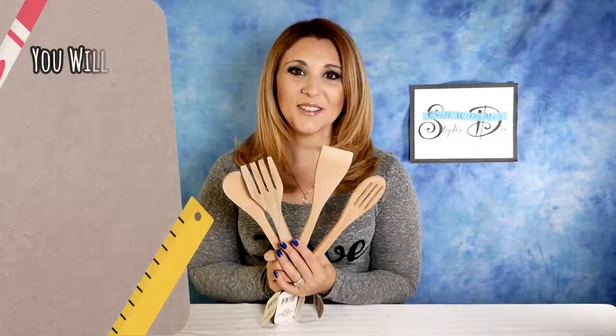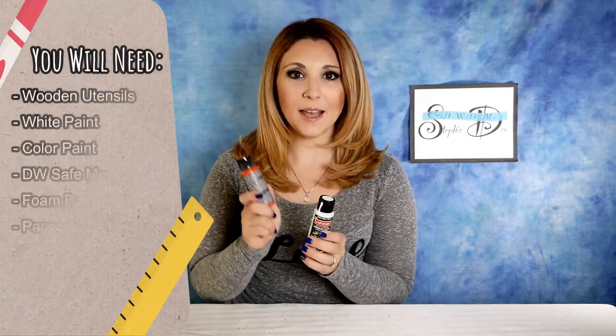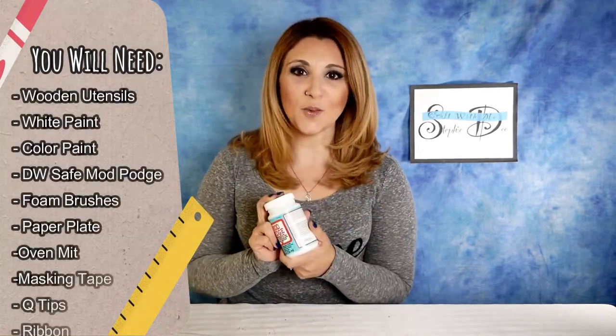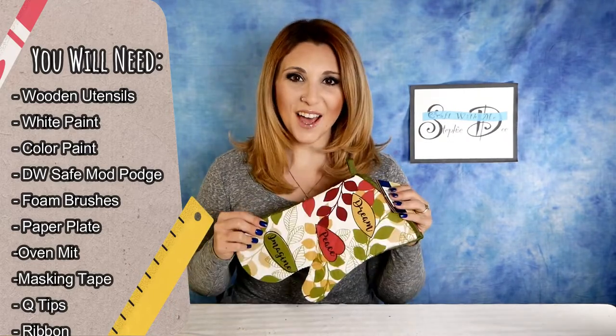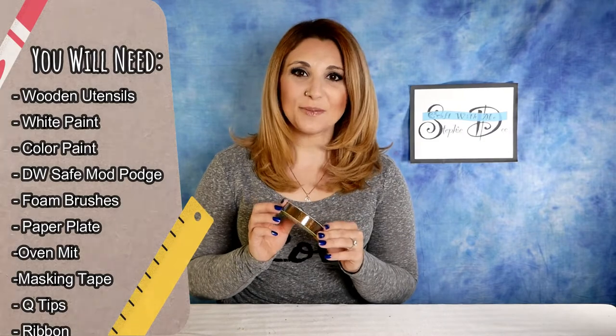Here's what you're going to need: wooden utensils, two colors of paint — a main color and a white — dishwasher safe Mod Podge, foam brushes, a paper plate, an oven mitt, masking tape, Q-tips, and some ribbon.